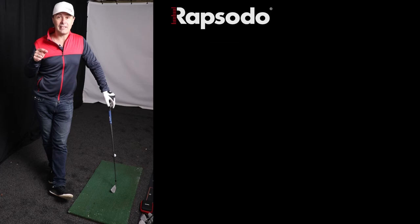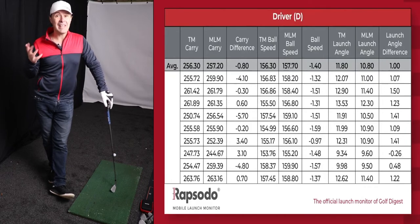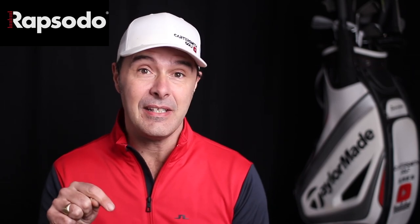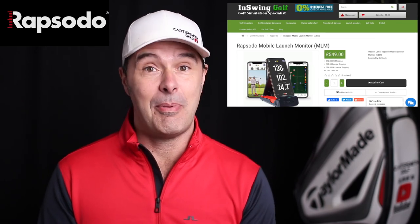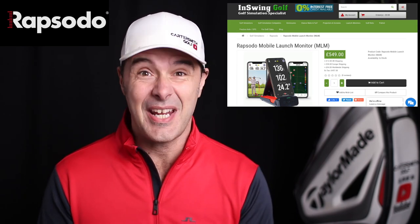We've done some testing against TrackMan and I'll put a slide up so you can see the differences — when we're talking such small parameter differences between this and a TrackMan, for the price it's a great deal. I hope you enjoyed that review; I've done a pretty thorough deep dive but feel free to ask questions below. Let me know what launch monitor you use and whether you think it would benefit your game. I'll put links below for where you can get this device, and please do support the website that lent me this gear.